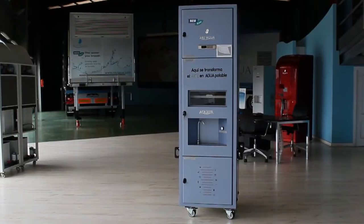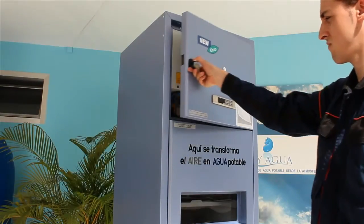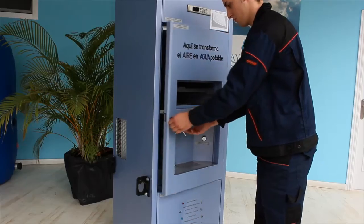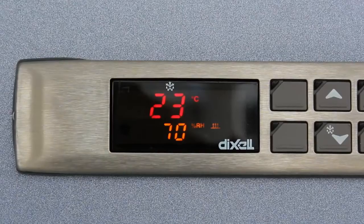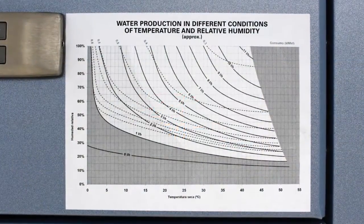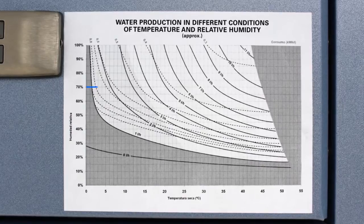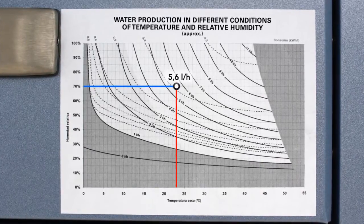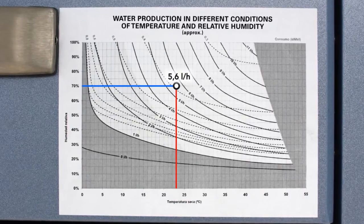Aquair 250 is made of four modules. The electrical panel is placed in the first module. The second is the water generator module. There is an exterior indicator that displays the current temperature and relative humidity. The water production changes according to these parameters — for example, a production of 5.6 litres per hour is possible at 70% relative humidity and a temperature of 23 degrees.